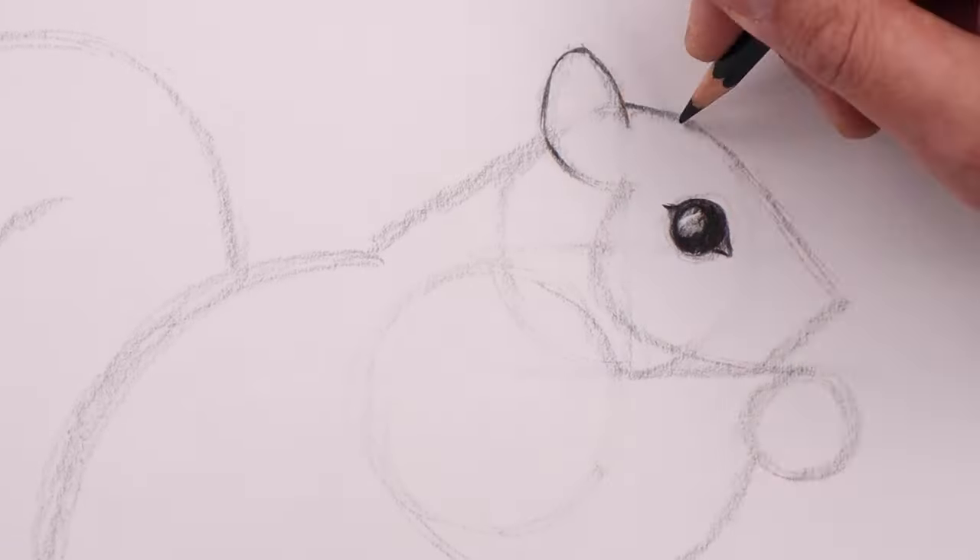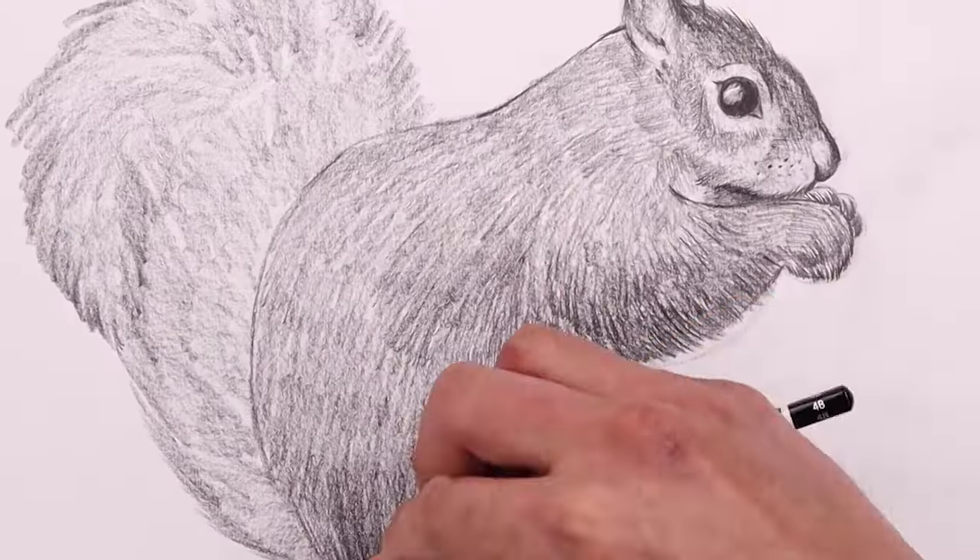What's up everyone and welcome to the club. In today's video, I'm going to show you a very simple fur technique by drawing a squirrel.